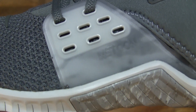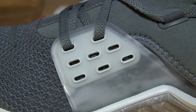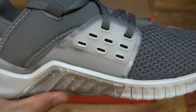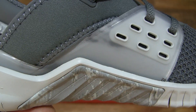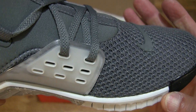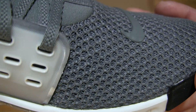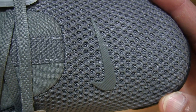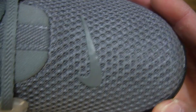There are very many lace positions to provide the much-needed stability and lockdown, should you want to do some running or sprinting. You can also see the dimpled pattern on the mesh fabric upper of the shoe.